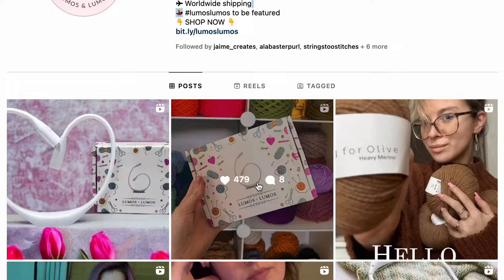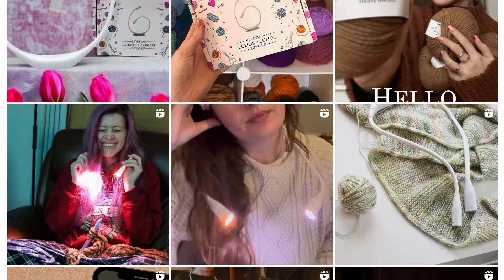If you knit or crochet, you've probably seen this light floating around all over social media. I saw so many reels on Instagram using the Lumos knitting light, so I had to try one for myself and put it to the test.